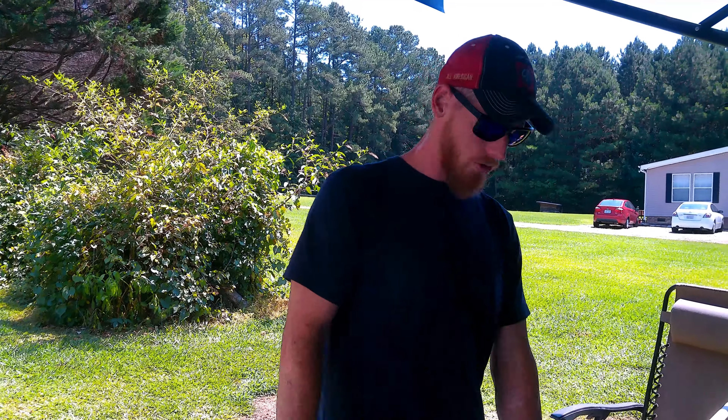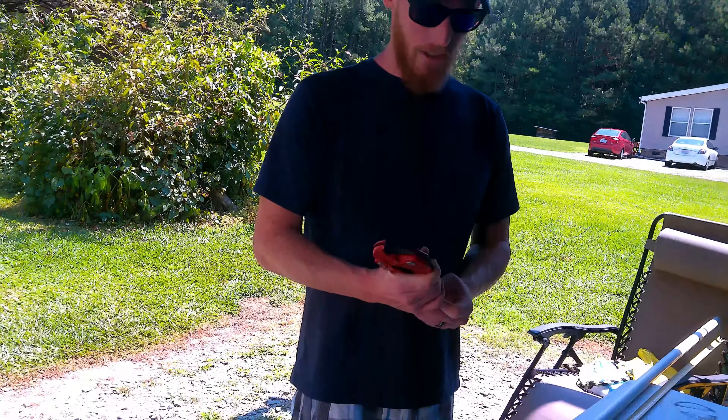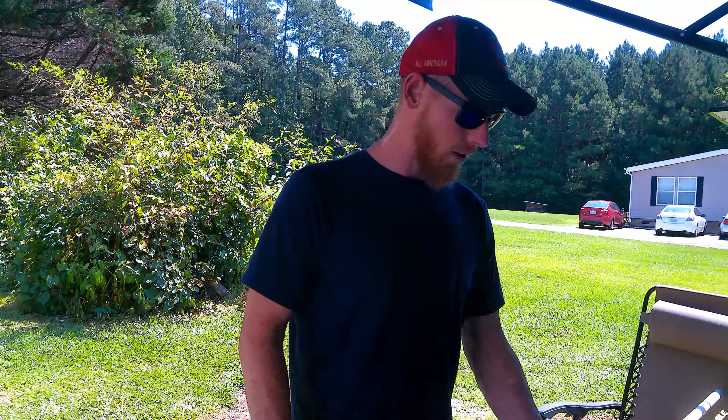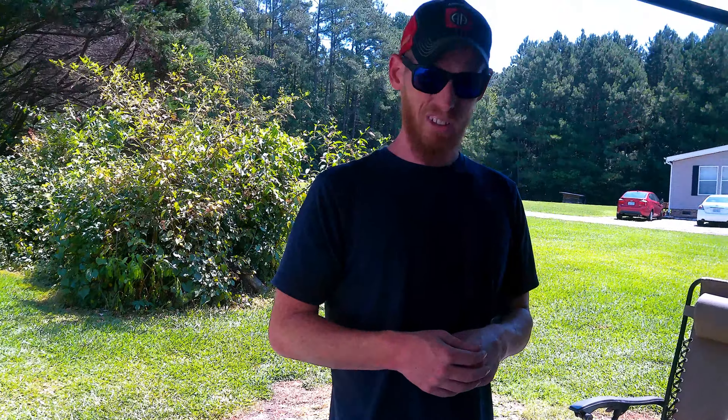So what you need: tape measure, something to mark with. This is a handy little tool right here — this ratchet, it ratchets down as you're cutting and will make a good clean cut in that PVC for you. So that's just a fancy pipe cutter. That's about all you need, and we're going to start measuring and cutting it out. We'll put the frame together and then figure out how we're going to keep the frame up there. One step at a time — we'll start with building the frame.